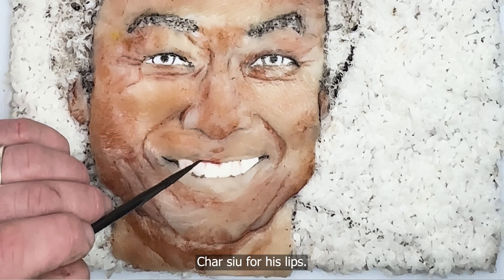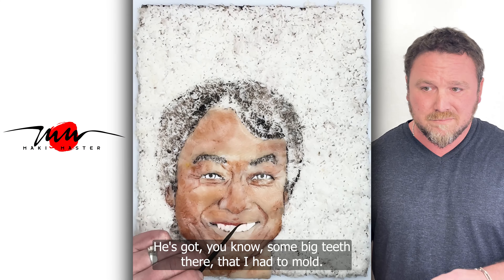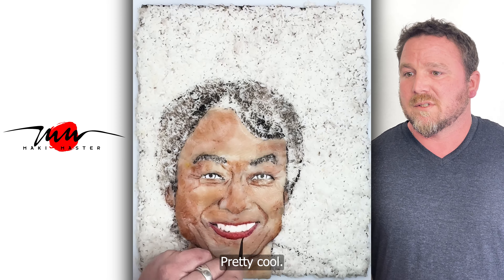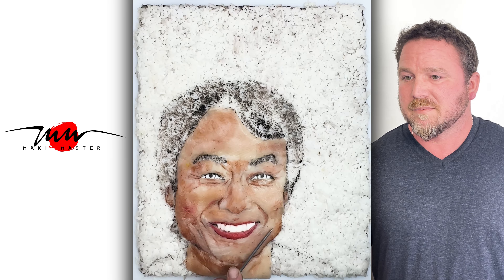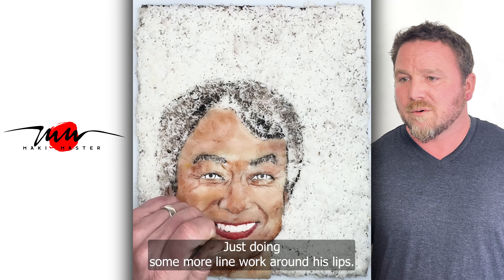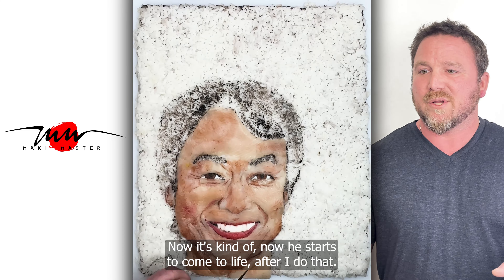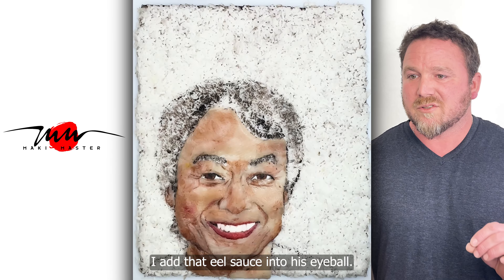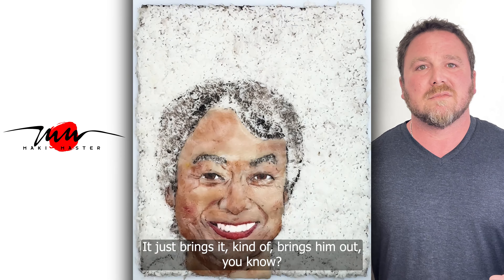Sarchu for his lips. I'll be very careful here not to cover his teeth — he's got some big teeth there that I had to mold. I'm using it right around his lips. Just doing some more line work around his lips and his eyes, coloring in his eyes. Now he starts to come to life after I do that. I add eel sauce into his eyeball — it just kind of brings him out.